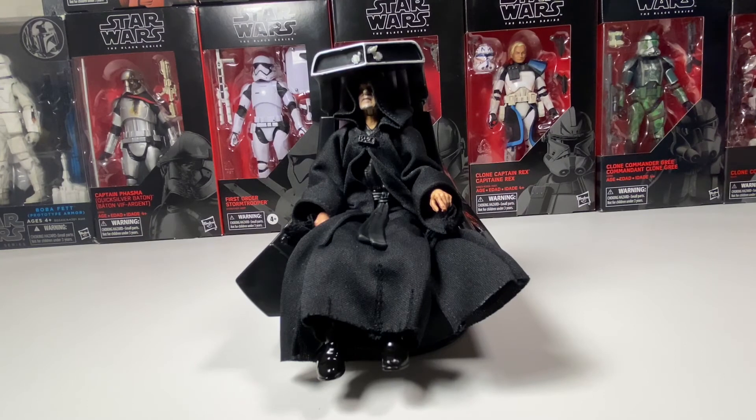So overall, I really do like this figure. I'm not a big fan of the fraying on the bottom of his robes, but that is pretty much how it goes if you have soft goods figures. I really do like the soft goods because that allows him to sit down, and I think it was definitely necessary for this figure. You get him to be able to sit down in these really good positions, so I'm alright with that. I also really do like the chair.